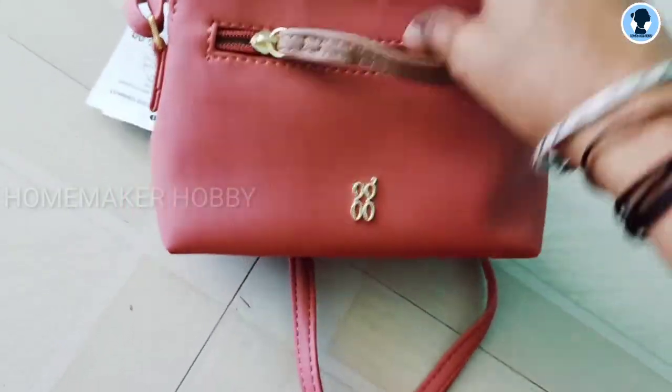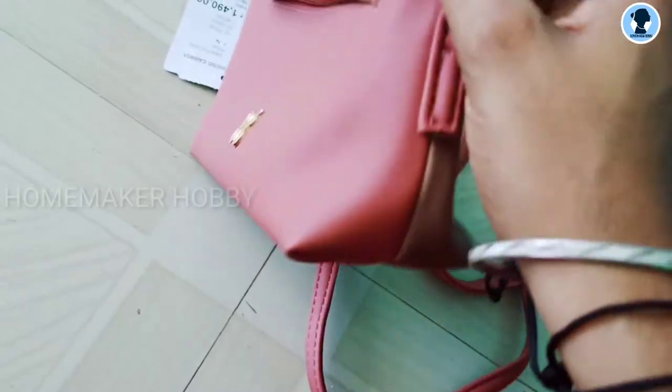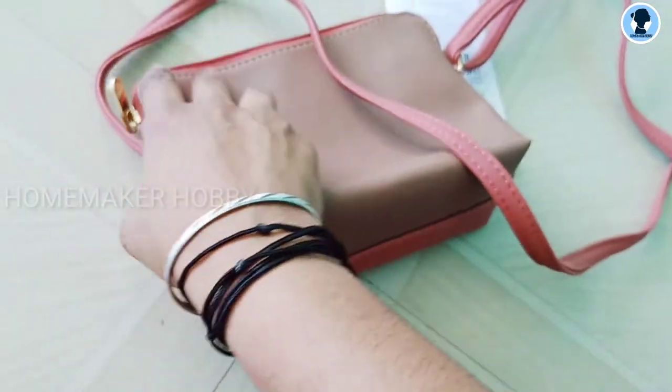It is a purse and the bag has a zip. You can put items in using the zip — it also features a brand name.